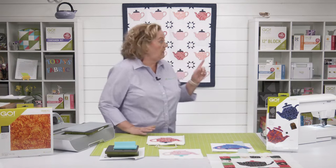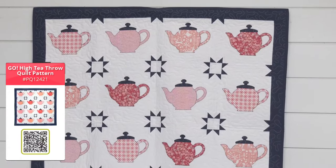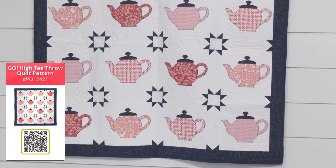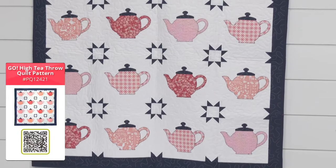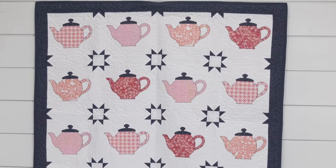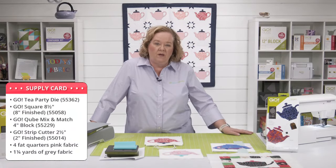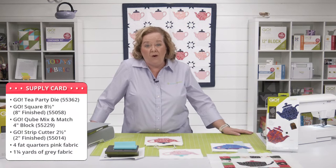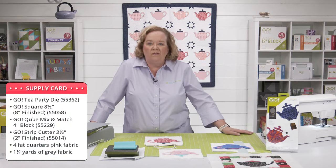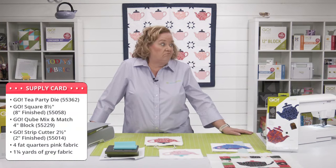Behind me is the Go High Tea Throw Quilt — it is a free pattern at AccuQuilt.com. I love everything about it: the dark navy, those coral red colors, and the white background is so pretty. You're going to need the Go Tea Party die, the eight-and-a-half-inch / eight-inch finished square, a mix-and-match four-inch cube, a two-and-a-half-inch strip die, pink fat quarters, some blue, and then one-and-a-quarter yards of gray — or for the background they use gray, whereas we're going to use white.